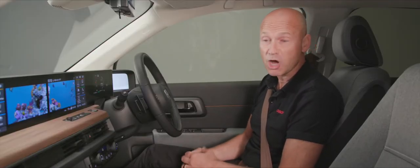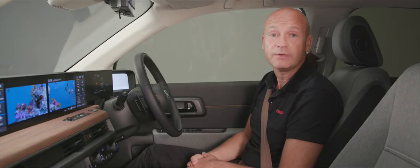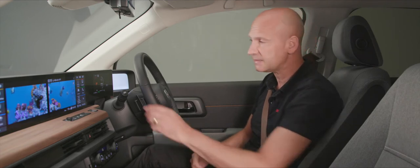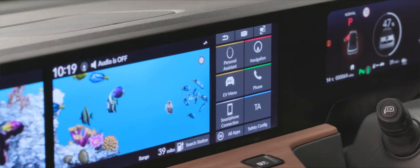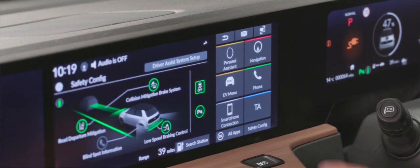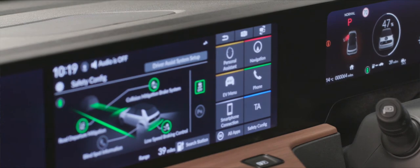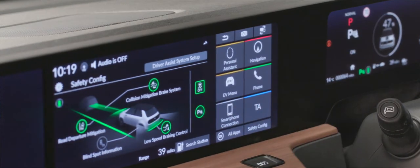At a glance you can tell if your parking sensors are on: there's a little green P symbol on screen when they're active. If you want to turn them off, go into safety configuration, tap the P sign — it goes grayed out — and you'll notice on your dash that the symbol has gone. To turn them back on, simply do the reverse.